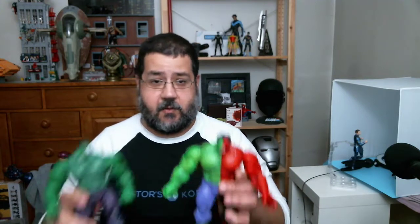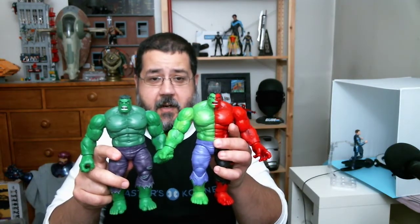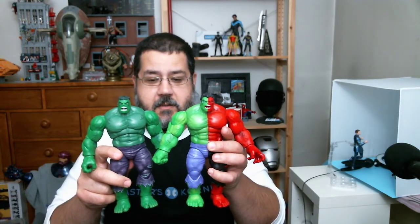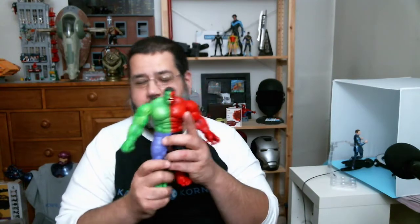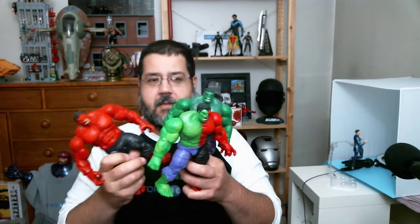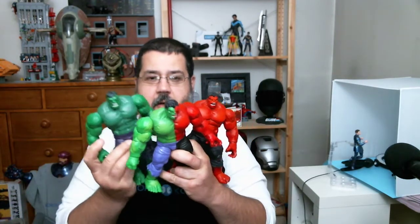He also shares the body with the previous Hulks we've seen. I think what is really nice — we get the deep purple for Hulk a lot, but this bright, really cartoony purple is a really nice addition to the figure. But from head to toe, it is the same Hulk body we have seen. Red with red, and green with green — we've seen this before in a lot of different ways.